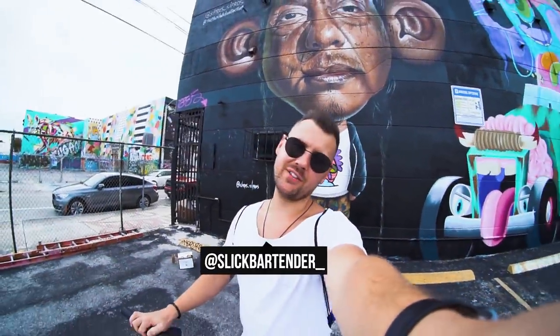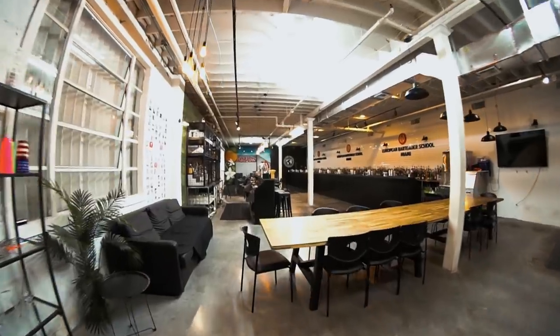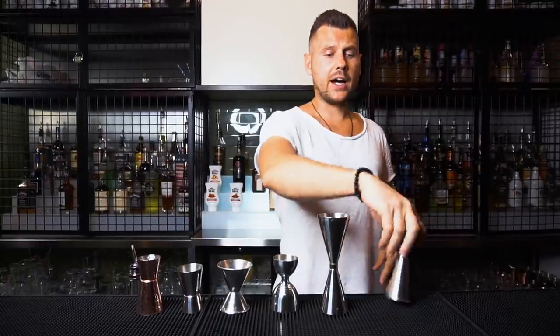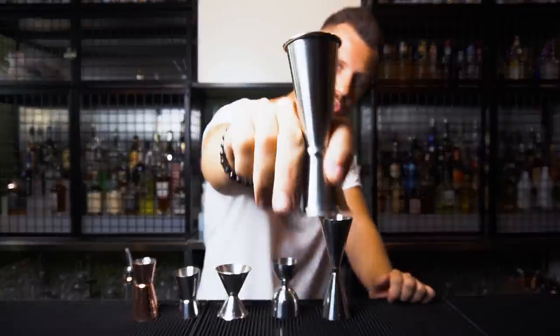Watch this video until the end and you will never spill any alcohol ever again. First, I would recommend choosing the jigger you're most comfortable working with. For me personally, I like to use this Japanese skinny jigger because it's really comfortable for me to do tricks with.